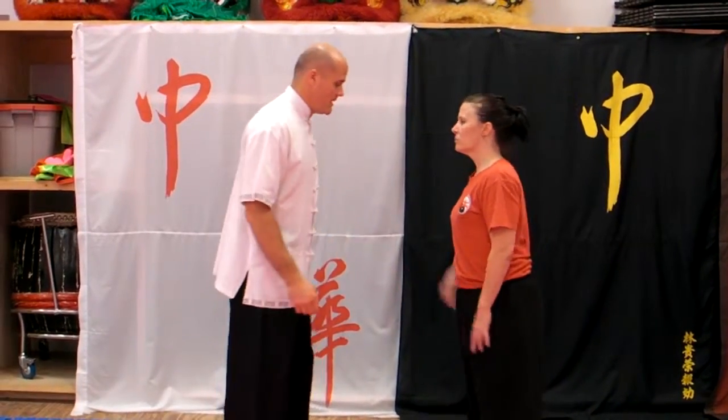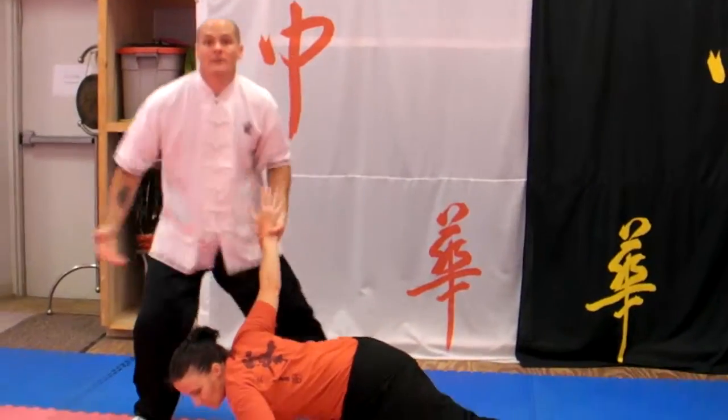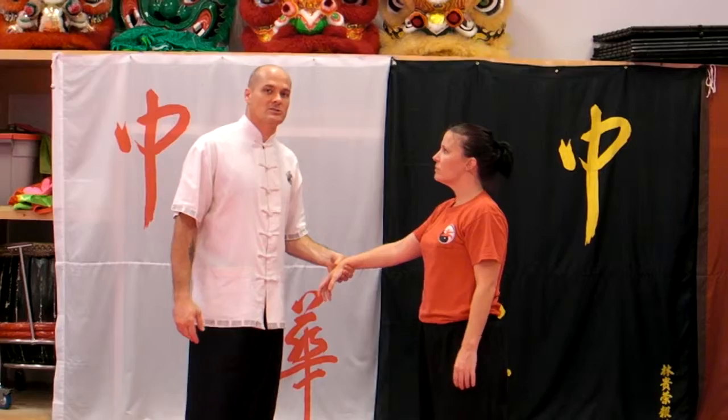We'll do that a little harder, a little faster. She grabs, I press, step back, and she goes down. This is basic self-defense — same thing as a wrist press, just a reverse press.